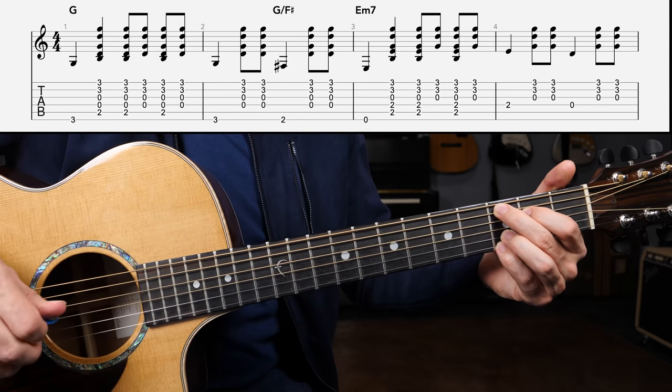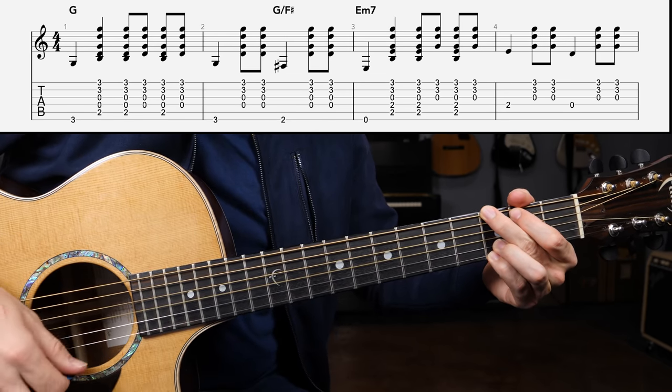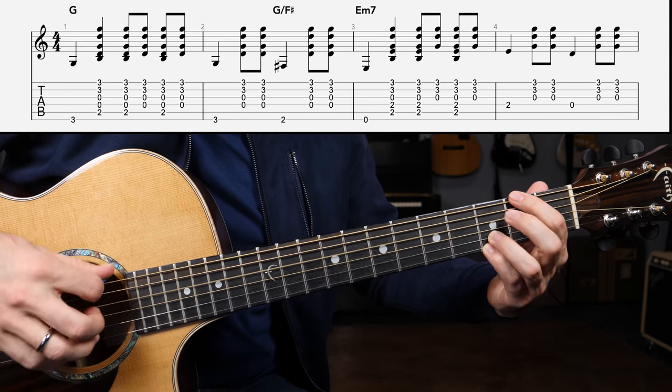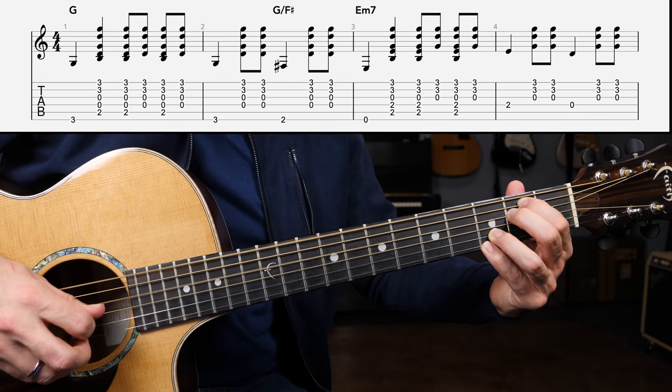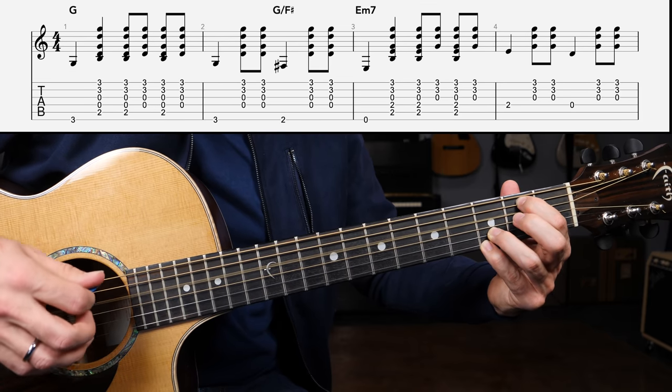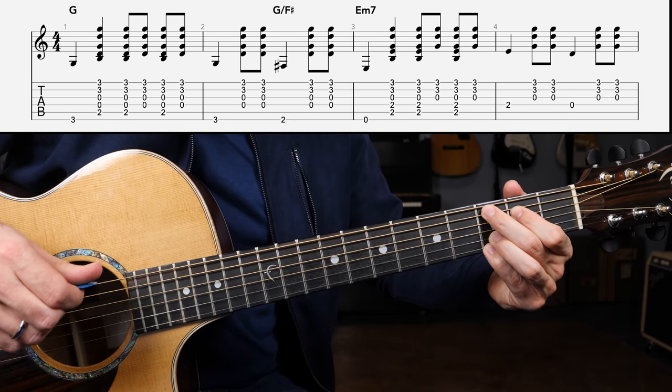All of line number one: G chord — bass, down, down, up, down, up — then bass, down, up. F sharp — down, up. E minor seven — down, up, down, up — then the transition with second fret D, down, up — open D, down, up. That'll get you to the C add nine chord and line number two.